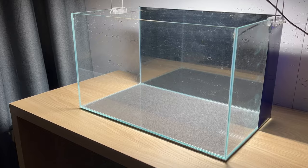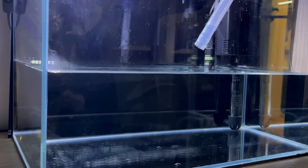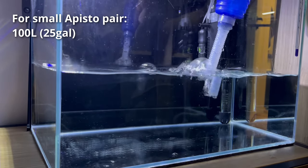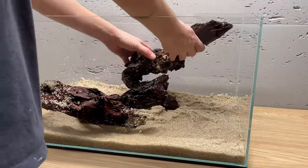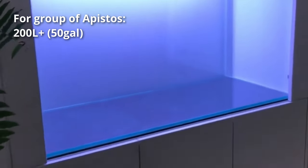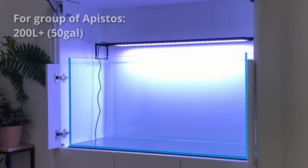Starting with tank size — obviously the bigger the better. Depending on the species, you might be okay with 100 liters for a pair, or smaller if you are only creating a temporary breeding tank for them. If you are planning to keep more of them, you should definitely go much bigger — 200 liters and more.